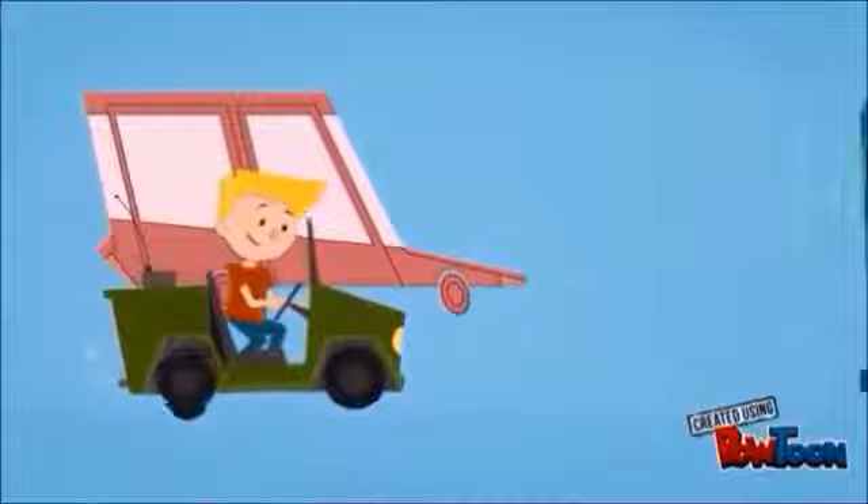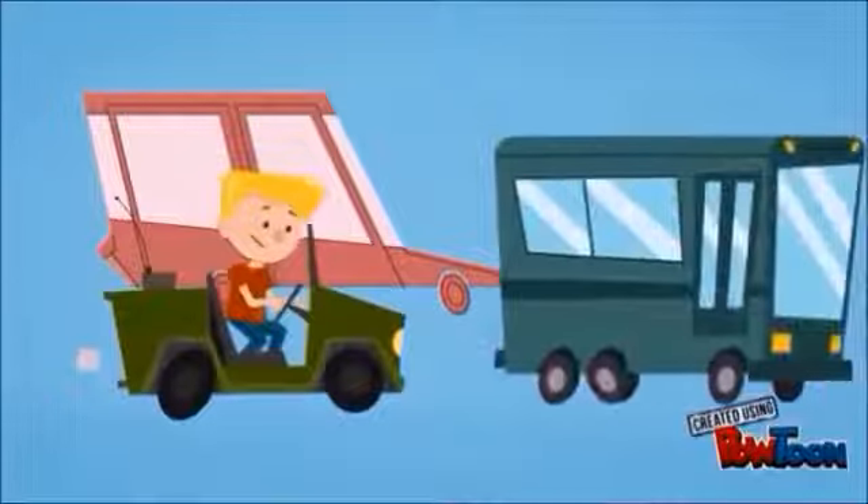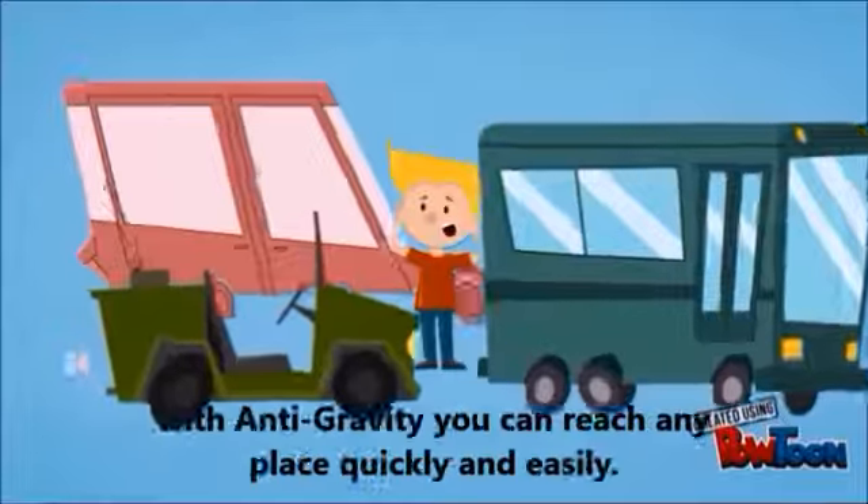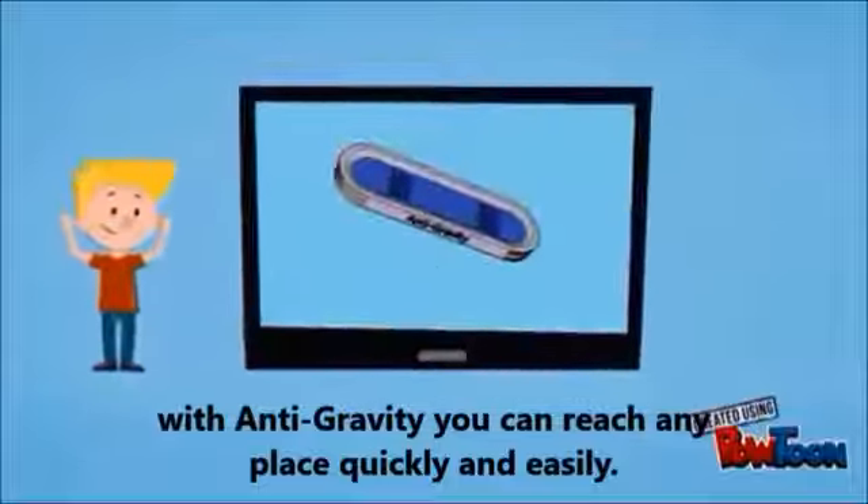How long will we stay here in this gym? We have been here for half an hour. Tired of avoiding traffic jams and being late for school and training? With anti-gravity, you can reach any place quickly and easily.